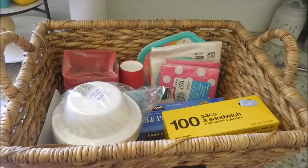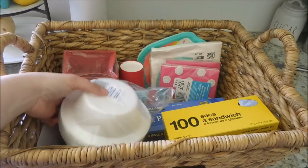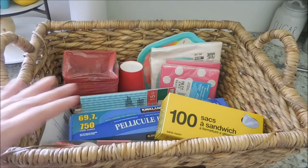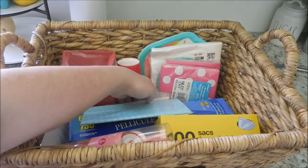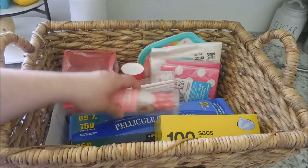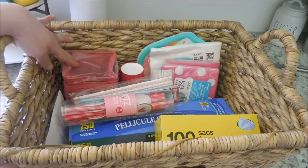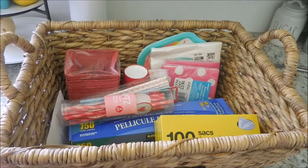Inside this bin I've got bowls, plastic wraps, and sandwich bags — some of these are doubles of what I already have on hand. I've got lots of paper straws — some seasonal — as well as napkins, dessert plates, cups, and berry baskets. Just all sorts of paper products we may need for throwing a party or making every day a little more festive and fun.